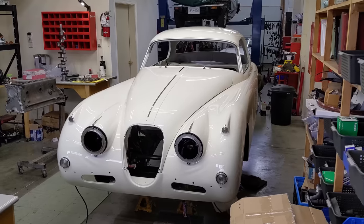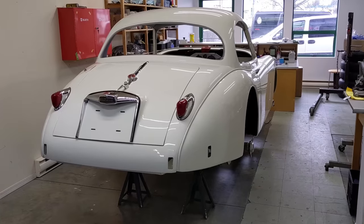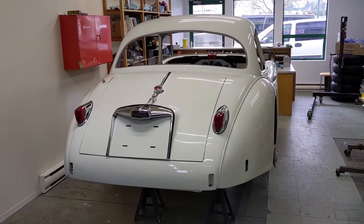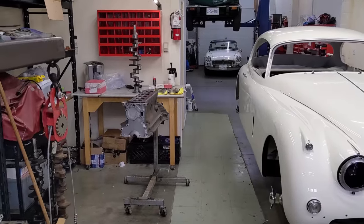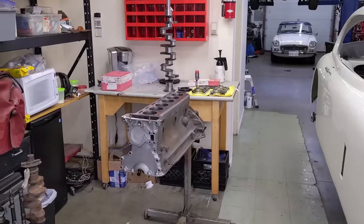Back on the XK150. I just love this body and paint. But for this episode, we're going to be focusing on the engine. It's right there on the stand. It just came back from the machine shop and I've spent a long time cleaning it up and getting ready for this process. Pretty excited to put it together.